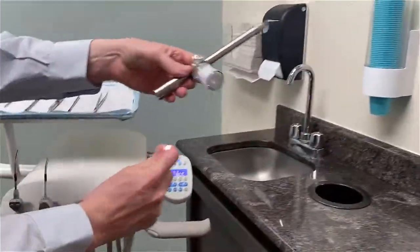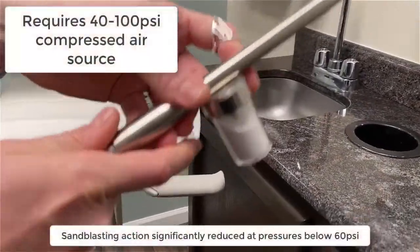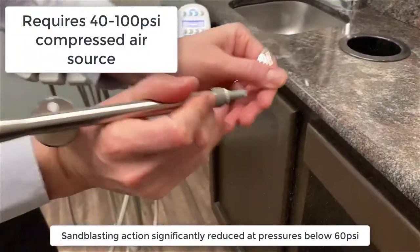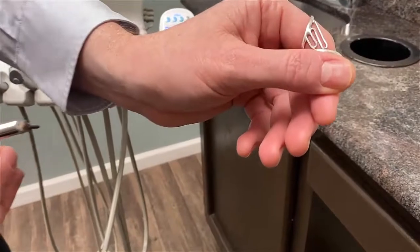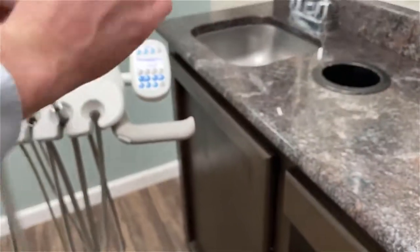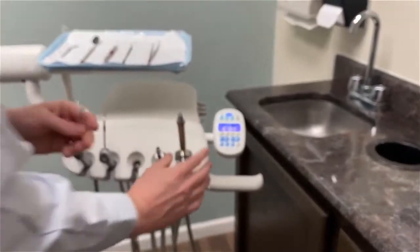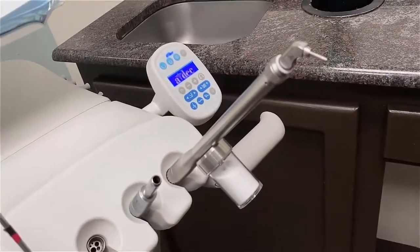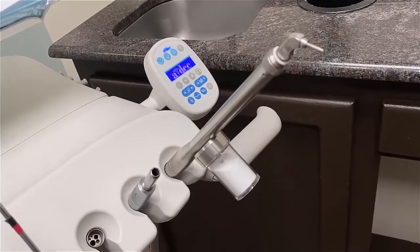Now when I hook it up to my operatory unit, I can take this in my hand and start sandblasting. You can see here — just a little test run on the back of my nail shows that the sandblast is working. Then while I'm working with my patient, I can place it back into the holder here on my delivery unit for simple, efficient clinical operation.